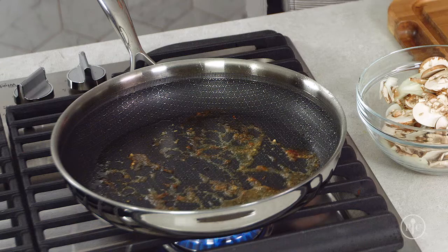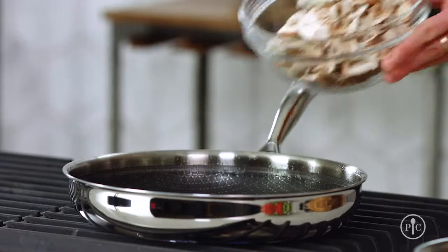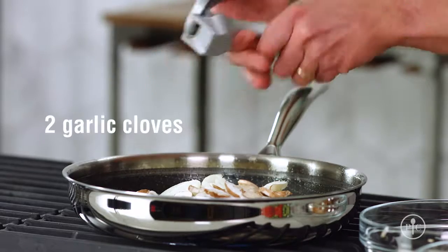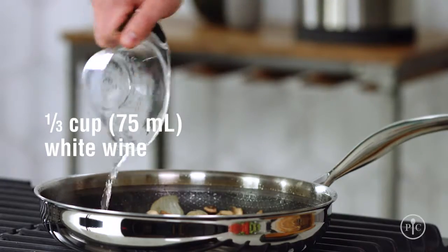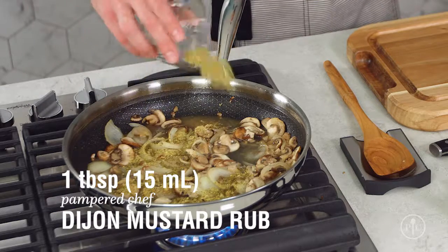It packs a ton of flavor that you just can't buy from a box, a tube, or a can — you can only get it from a good sear and a good pan. I'll add the vegetables because they have a lot of moisture that'll cook out and loosen up the fond, so it'll be incorporated into the flavor of the dish. Next I'll add the wine, the lemon juice, and the rest of my rub, which will make up the base of the sauce.